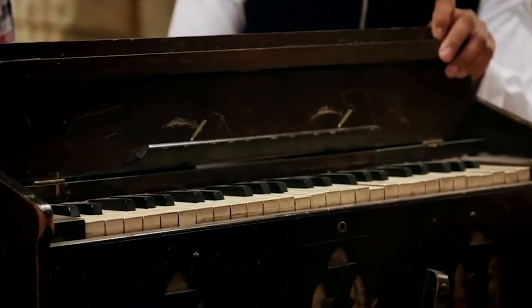Have you played this? Yes. One of us would pump the bottom and one would play the keys. So who played this then? This was mom's. She brought it with her from Jamaica in 1954.